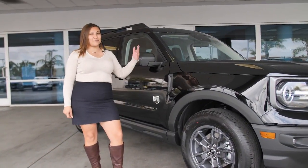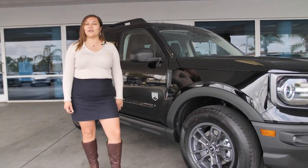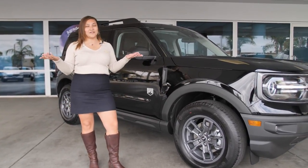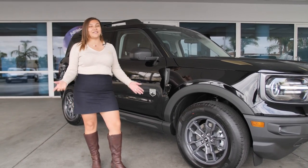That's going to take care of the basics here on our Big Bend Bronco Sport. If you guys have any other questions, go ahead and leave them in the comments below and we'll get back to you as soon as we can. I'm Jessica — this is South Bay Ford Lincoln. Thanks for watching.